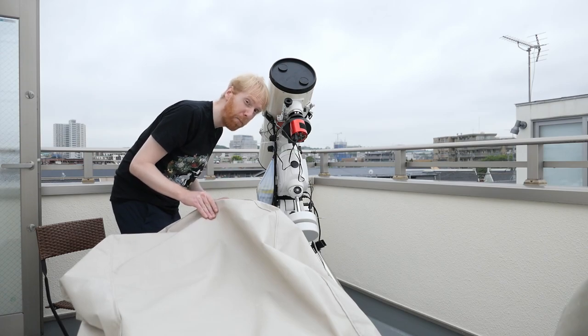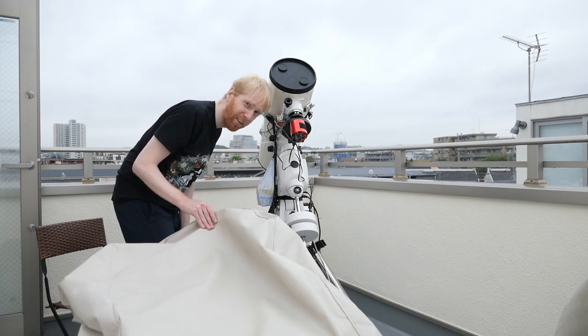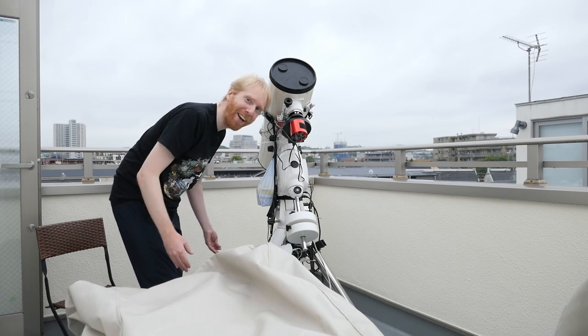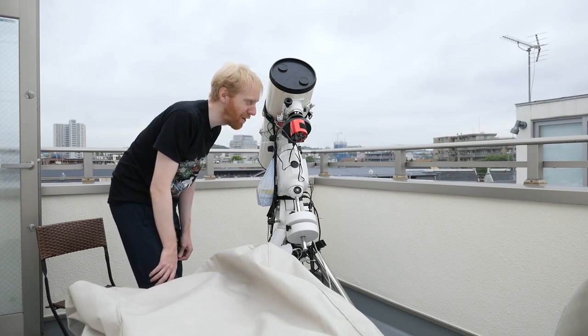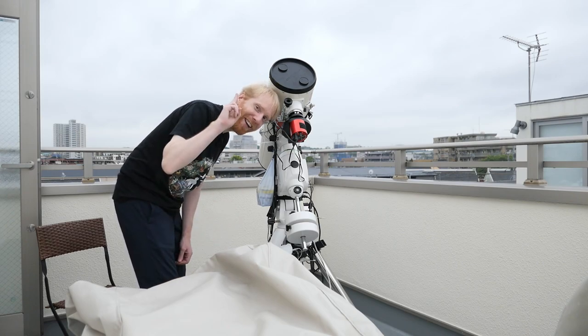That's my quick review of the Telegizmo cover. It's not magic, but it's about as good as it can be. You just need to be careful and use desiccant at all costs. Thanks for watching — if you liked it, click like and subscribe. There's tons of good content coming up, and thank you so much for watching. See you next time!